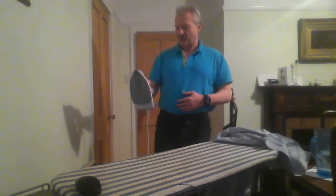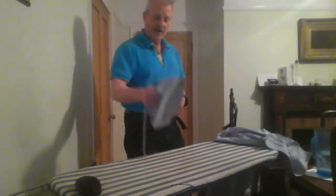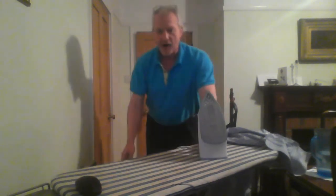How to iron a shirt. You'll need a steam iron. I've got it plugged into the wall down here. Once you take your plug, put it in the wall, switch it on — it's now on. You don't need to switch on anything on the iron because it's kind of working for you.